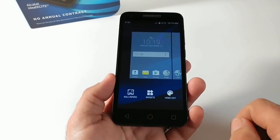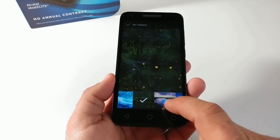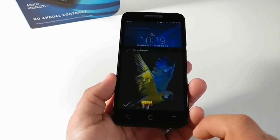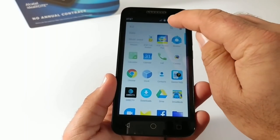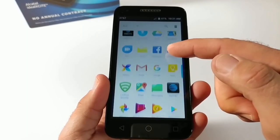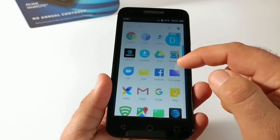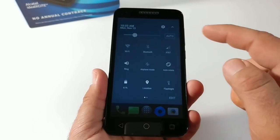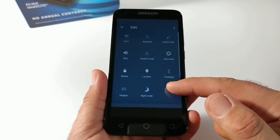A long press on the home screen gives access to wallpapers, widgets, and home edit. Looking at some pre-installed wallpapers — the display is not going to be very vibrant. Indoors it's visible and perfectly fine, but outdoors I'm not too sure. In the app drawer you can sort by date or most used and search for specific applications — everything here is fresh out of the box without even connecting to Wi-Fi. Pulling down the status bar shows the quick toggles: Wi-Fi, Bluetooth, airplane mode, and more standard options you can edit and rearrange.